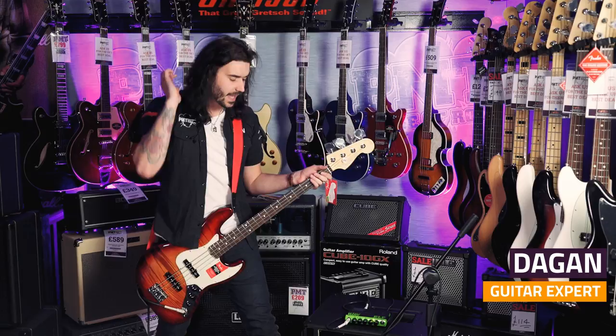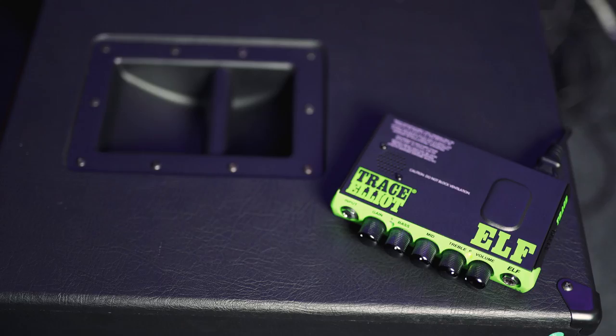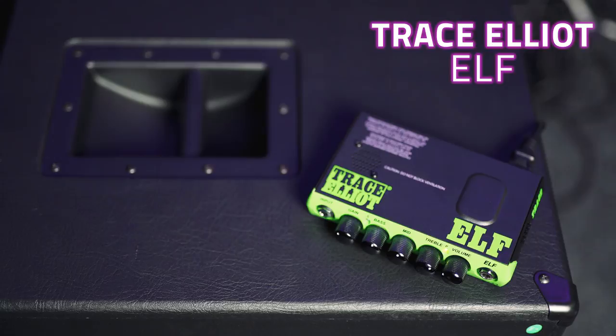Damn, this is good. This is the Trace Elliott Elf Bass Head. I know that wasn't all of Detroit Rock City there, but I just couldn't stop playing it in the intro — I love this thing so much. This little guy is 200 watts and weighs one and a half pounds.